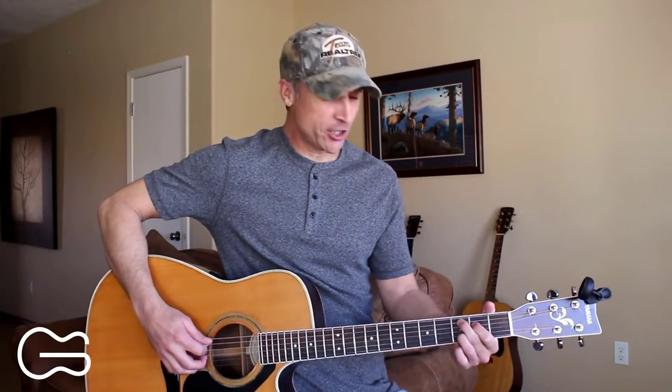Hey guitar friends, my name is Robbie Trujillo and this channel is all about helping you become a better guitar player. Today I'm going to show you how to play Austin by Blake Shelton.